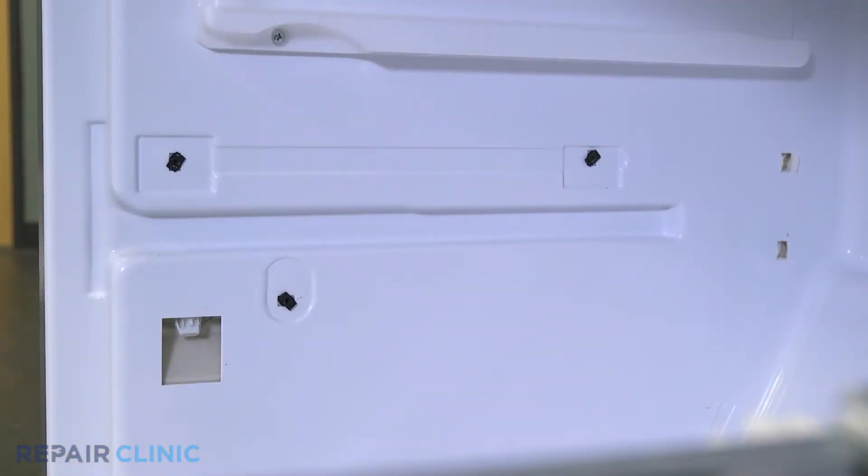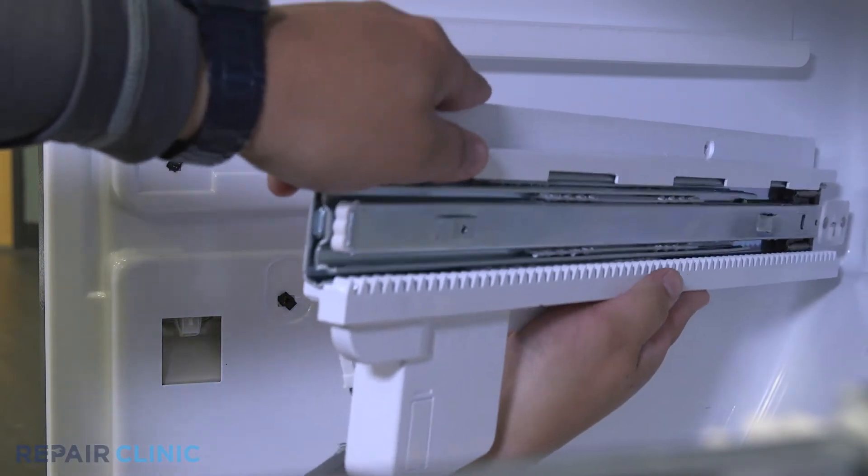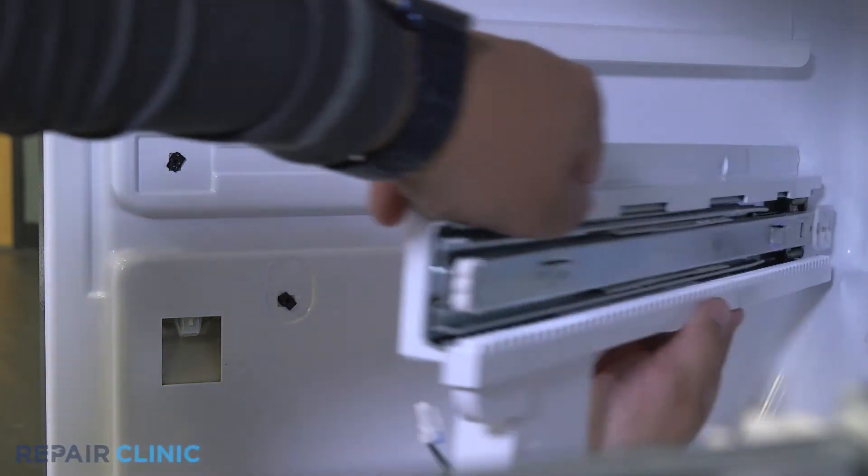Position the rail assembly into the freezer cavity with the back tabs first. Plug in the sensor, then thread and tighten the three screws.